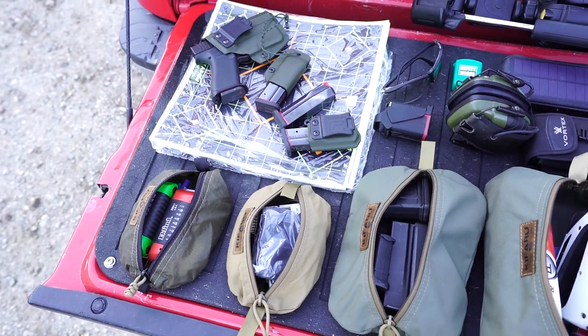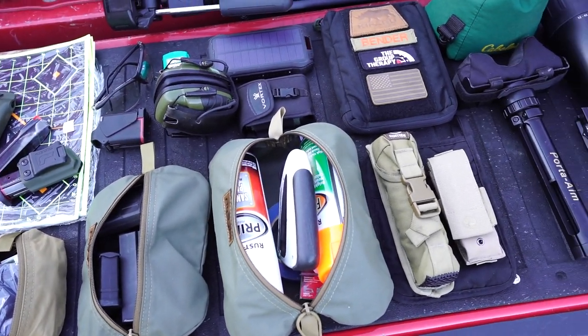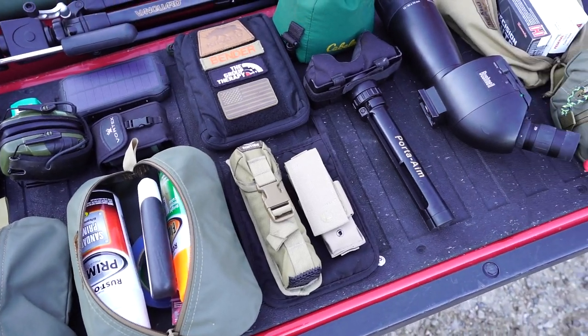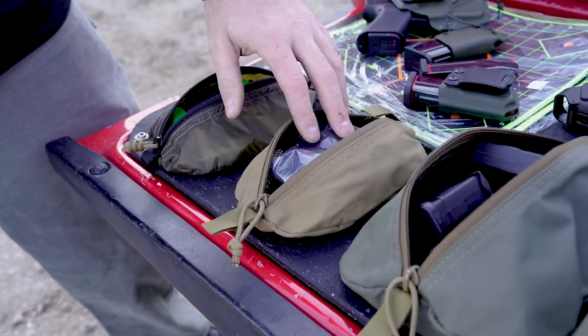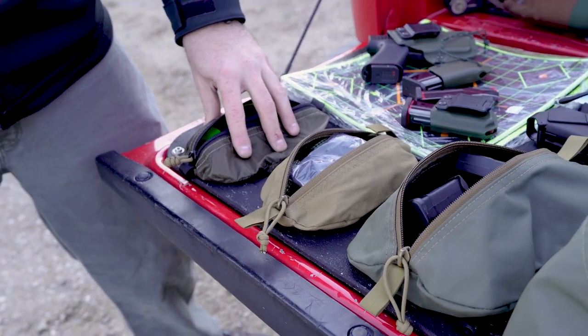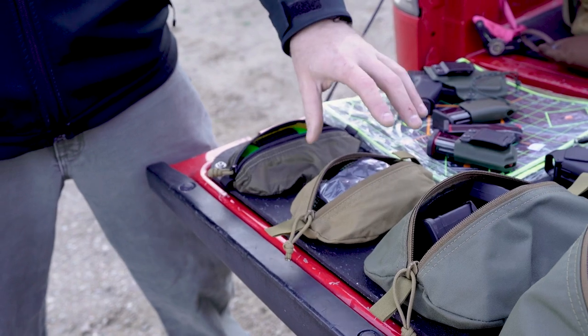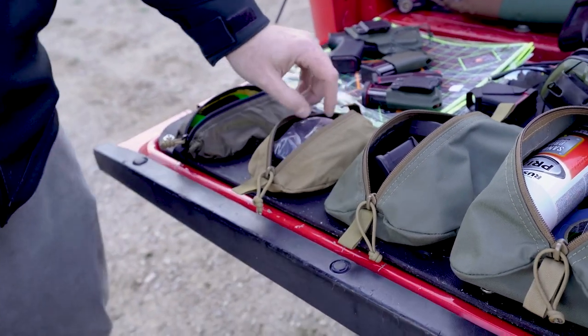So you can see on the tailgate here, pretty much ready to shoot the Ruger and my Glock today. There are a couple of different pullouts here. I've got two small pullouts — this is our Ultralight and this is our regular 500D. This one has pretty much standard tools in it that I take every time, and then this one's specific to the Ruger — it's got a bore snake, barrel shims, all that stuff.